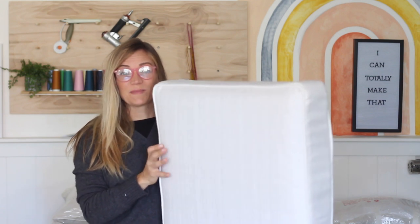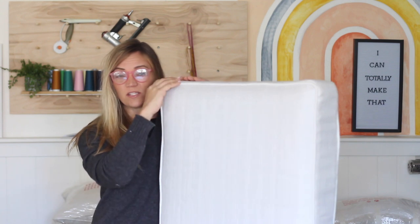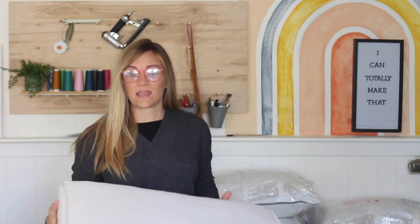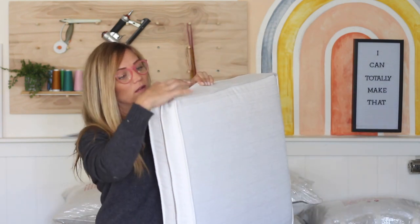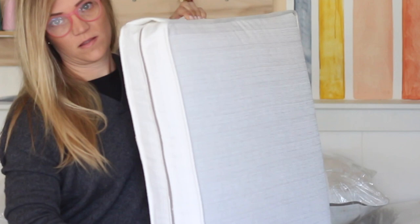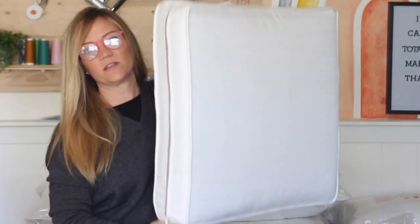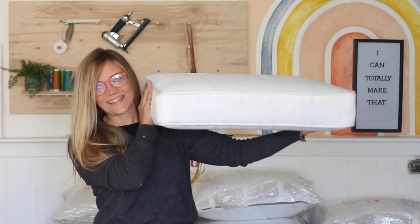Hey everyone, Mimsy here. Today I'm going to show you how to make a boxed seat cushion just like this one with welt or piping and a zipper in the back. I will show you how to put together this simple rectangular box cushion.